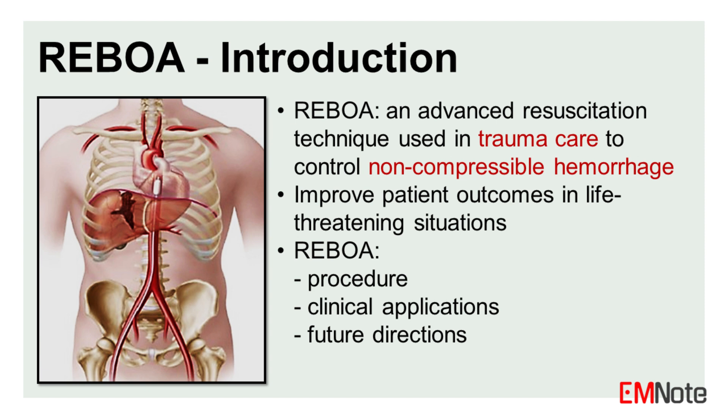This lecture aims to provide medical professionals with a thorough understanding of REBOA, its procedure, clinical applications, and future directions.